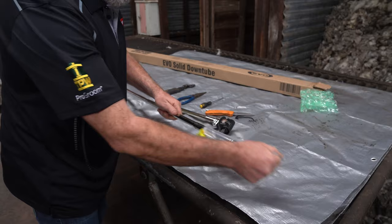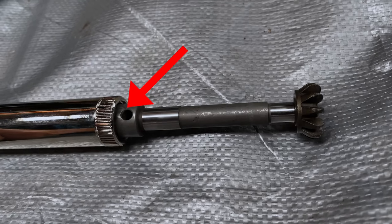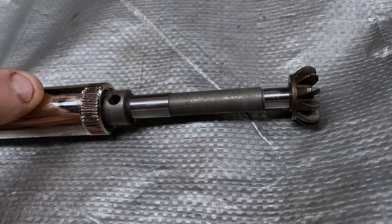Remove the plastic cover from the end of the downtube. Ensure that the hole is located just below the ferrule before continuing. If it is sitting too high or sitting well below the hole, contact Heineger before continuing.